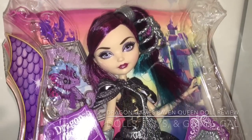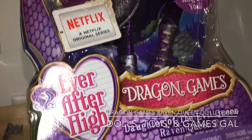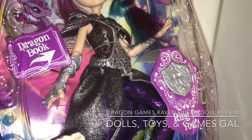Hi everyone! This is my review of the new Ever After High Dragon Games Raven Queen doll. Raven comes in a box similar to Holly and Darling's, which is covered with purple dragon scales.